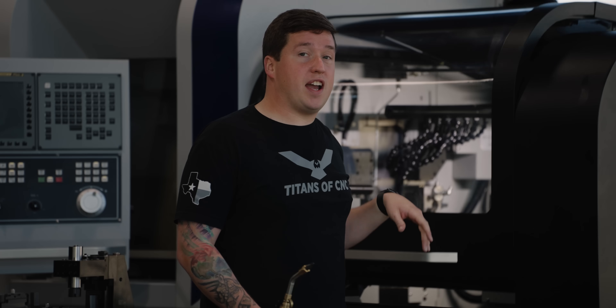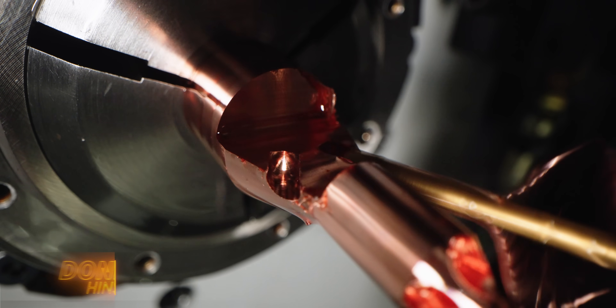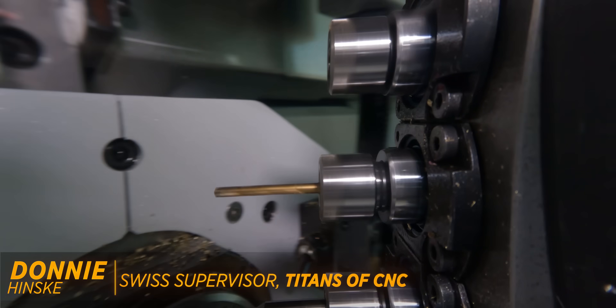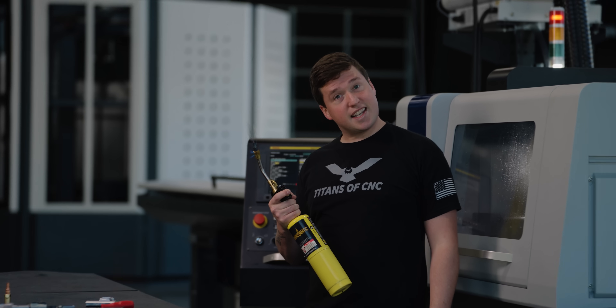In today's video, I'm going to be showing you a few tricks. Number one is going to be to drill an angled hole, and the second one is going to be using Tornos' ACB technology to machine copper super, super easy. Let's get into it.